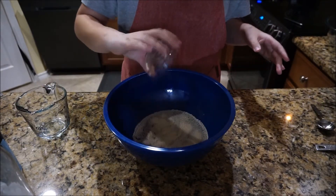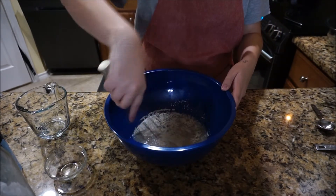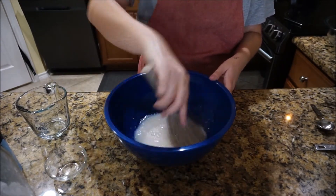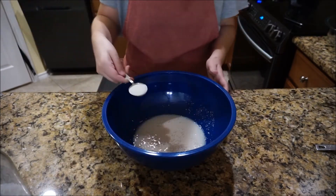So in this bowl I'm starting with one and a half cups of warm water. The water is heated to about 110 degrees — you don't want it too hot or it can kill your yeast. I'm also adding half an ounce of yeast to my water and just mixing it until the yeast is dissolved.